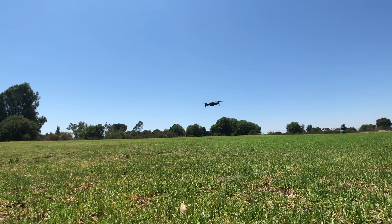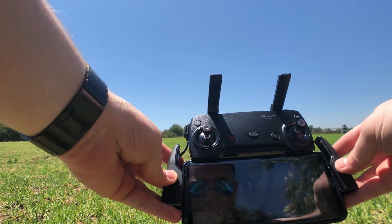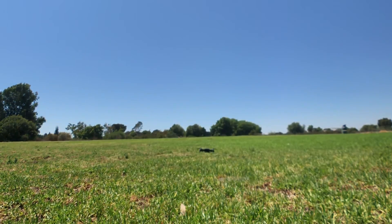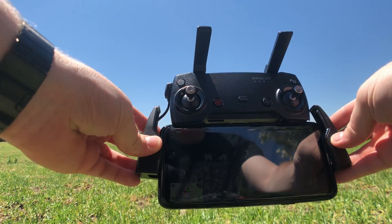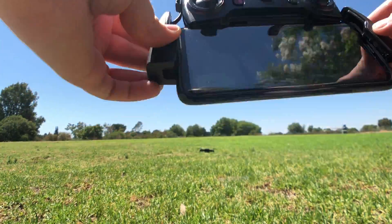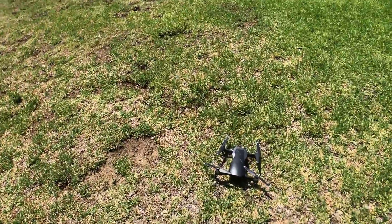It actually got forced to land. It says critically low voltage — aircraft is forcing to land. And right now, as you guys can see, aircraft disconnected. So it actually forces the aircraft to land and then disconnects. Maybe I'll try hovering it further up and see if it falls or has enough battery to hover all the way down.